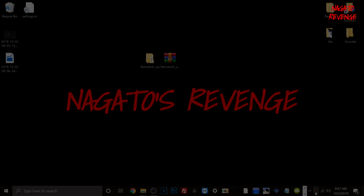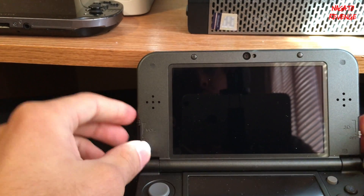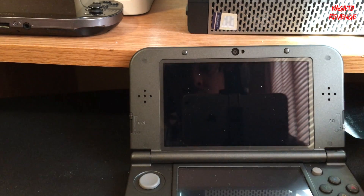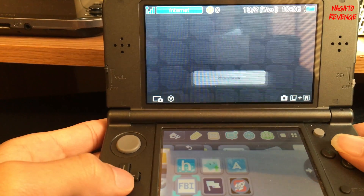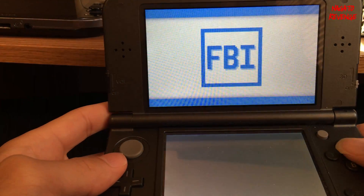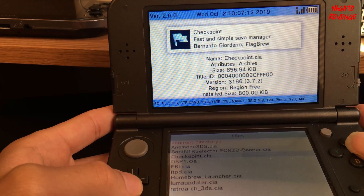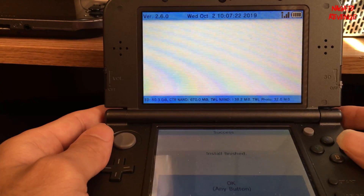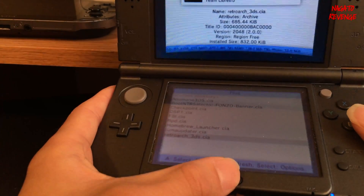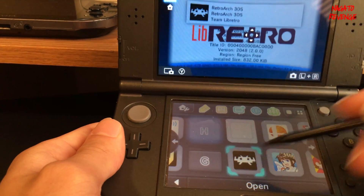Now plug your SD card into your 3DS and power up the system. Once it boots up, go ahead and run FBI. I'm assuming you already have FBI installed since your 3DS is already hacked. Once FBI is open, go to your SD card, scroll all the way down to the CIAs folder, go into the RetroArch_3DS folder, and install the CIA file. It won't take too long since the file is not large at all.